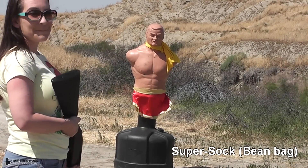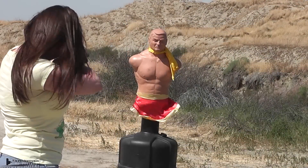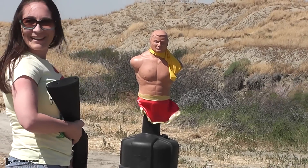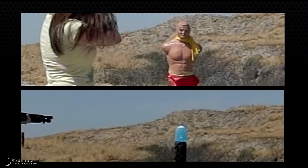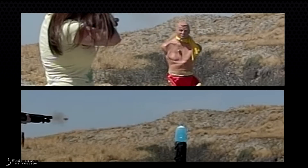Matt's wife Natasha had never shot a shotgun before, so let's see how she does with the beanbag round. At about 10 yards away she had no problem getting on target and hitting exactly what she was aiming for.